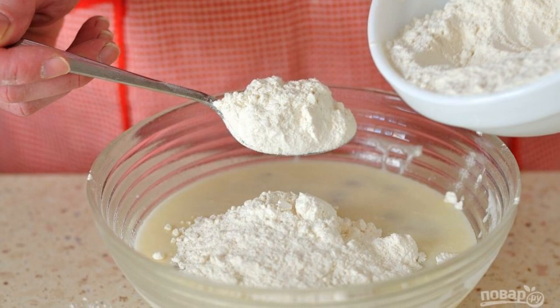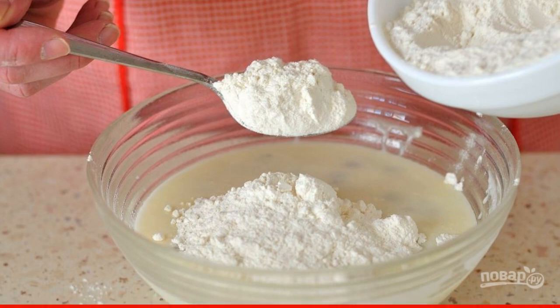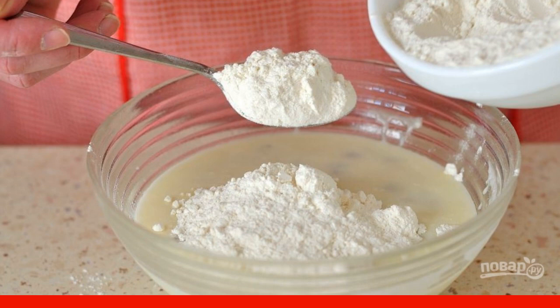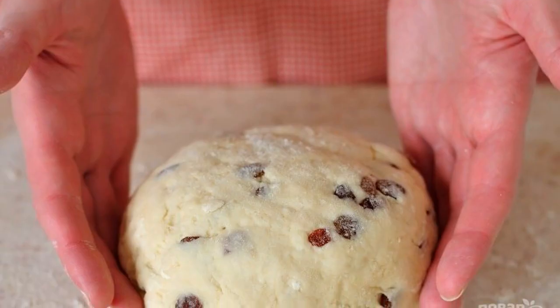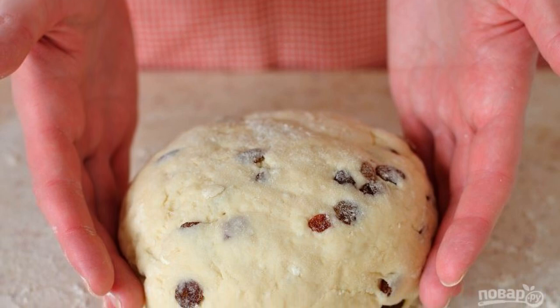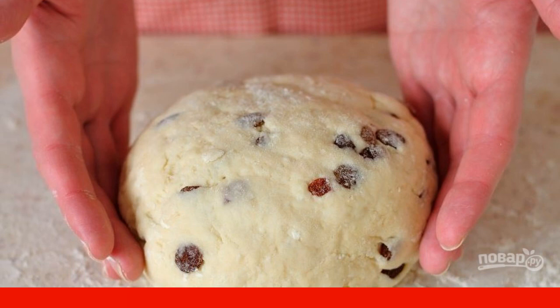Sift the flour through a sieve several times and mix it with baking powder. Add the flour with baking powder to the rest of the ingredients in parts, kneading the sticky dough. Place the dough on the work surface and make it quite steep but not stiff, by kneading and gradually adding flour.